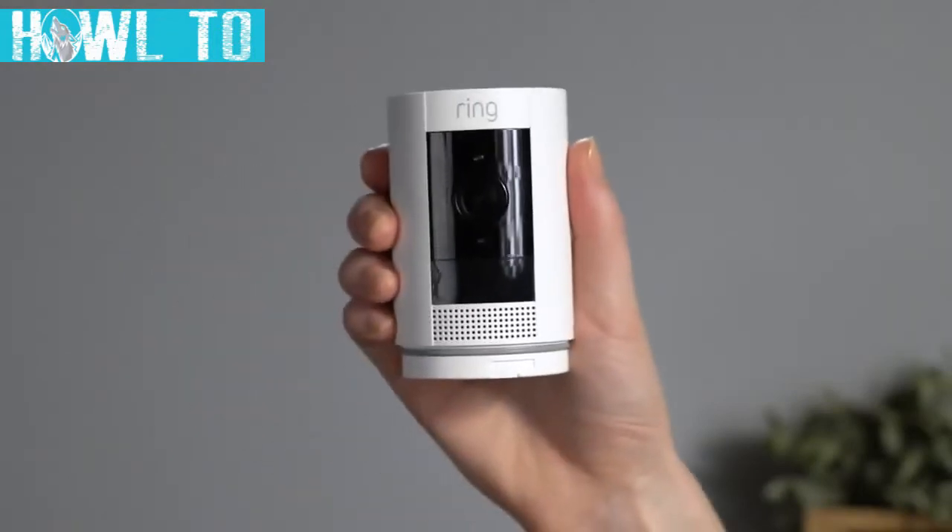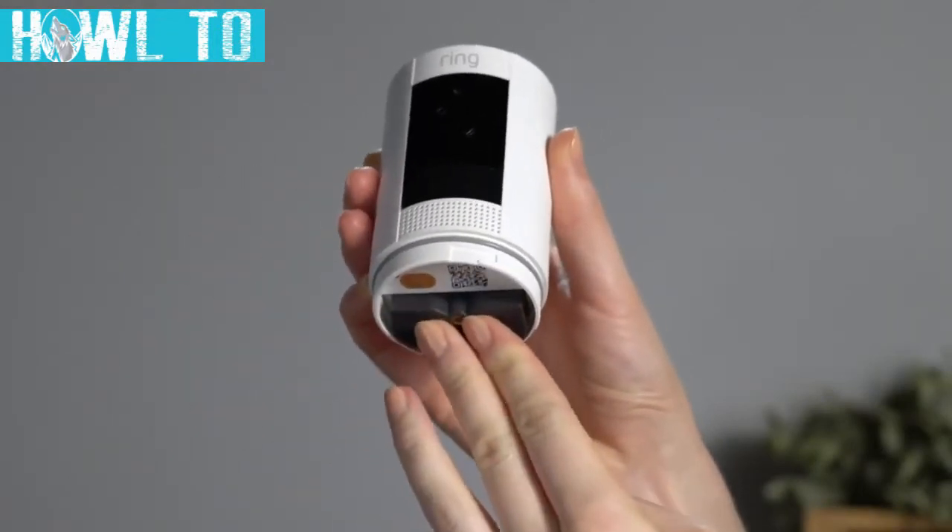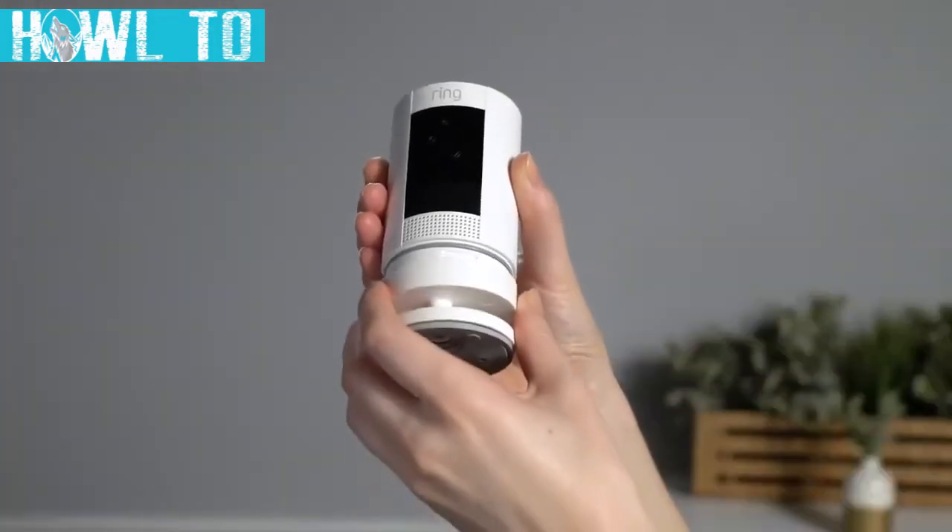When prompted, insert the fully charged battery into your Stick Up Cam, then place the battery compartment cover back on and twist to lock it.